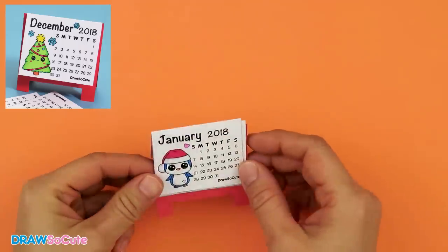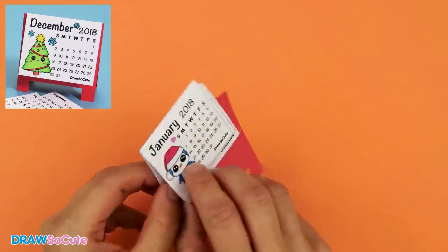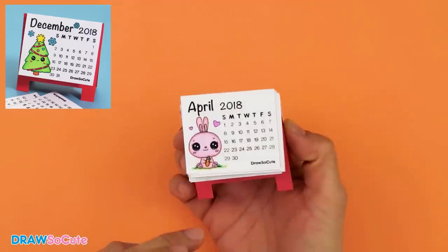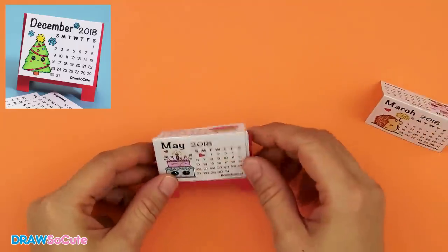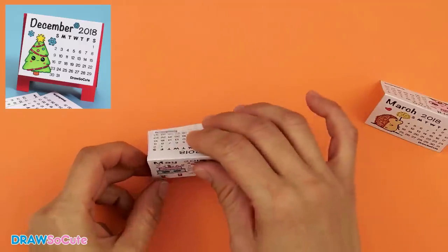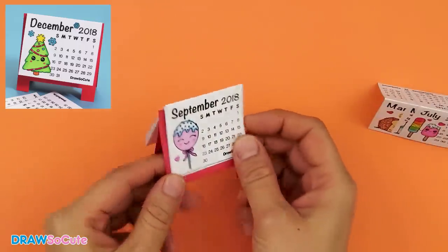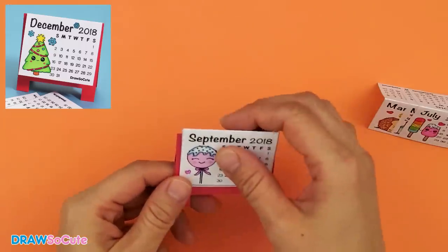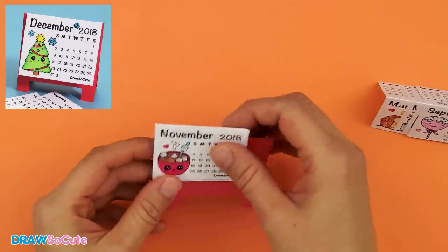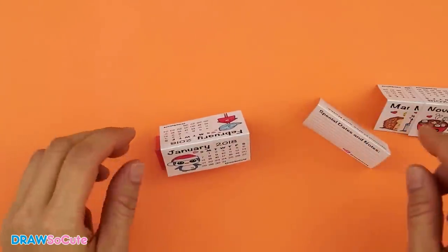Let me check if I got this right. So January, then when it's February all you do is turn your stand around on your table and put it right underneath. Then it's going to be March, April, May, June, July, August, September, October, November, December, and then the last one which is your special dates and notes. I did get it right, so I'm just going to go ahead and re-pile it back up.